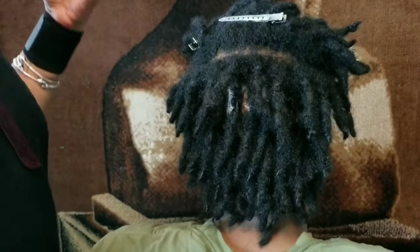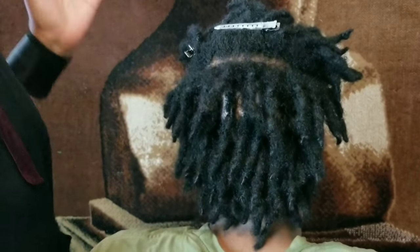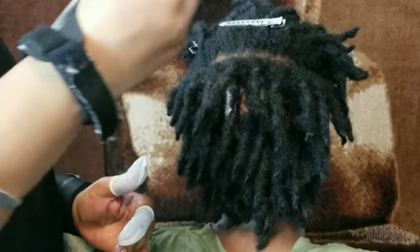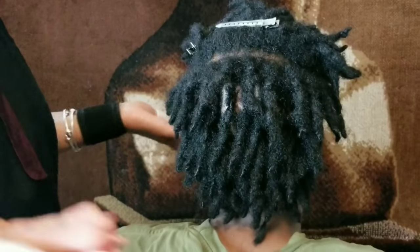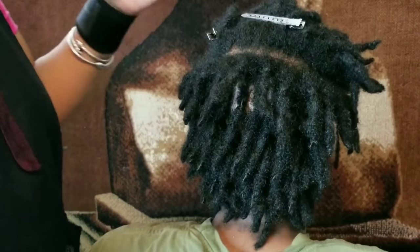Another disclaimer: if you started locks with comb coil and it worked for you, fine. My videos are not for everybody. If what I'm saying applies to you or helps you, kudos. If not, just move on. You don't need to comment saying 'I started my locks this way and it worked for me.' That's great — it did. Alright.